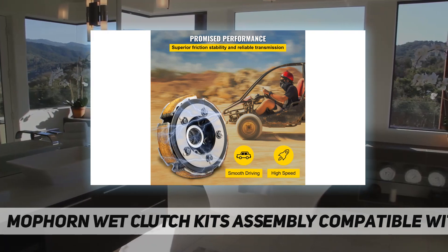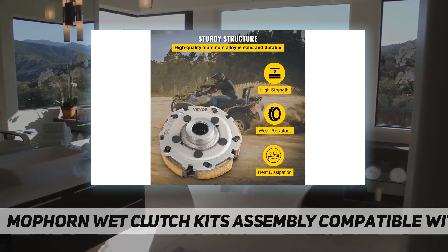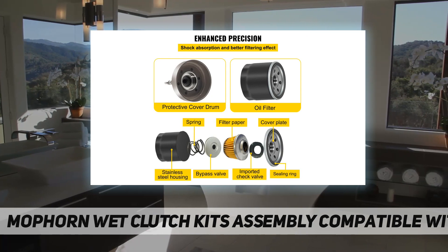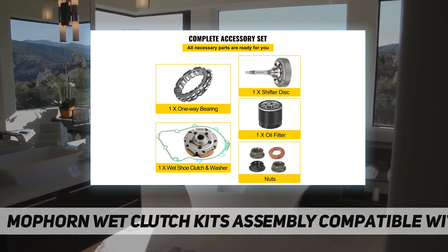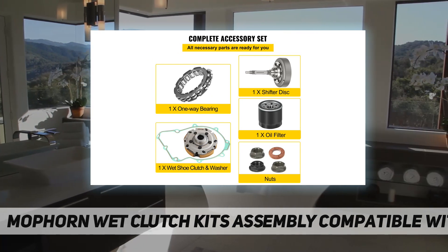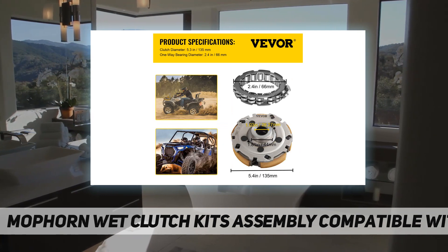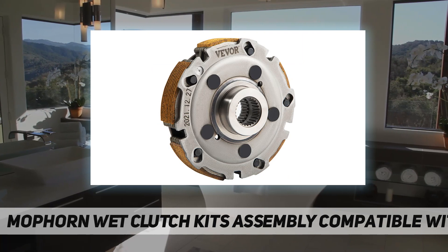Quality material: the wet clutch is made of high quality aluminum alloy with good wear resistance and heat dissipation. It features good heat dissipation and ensures stable high temperature friction performance — durable and lasting for daily use.